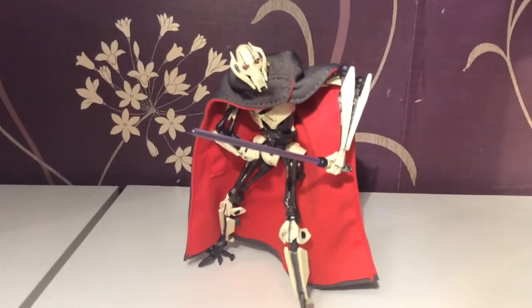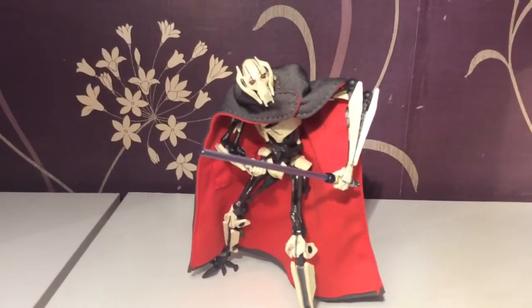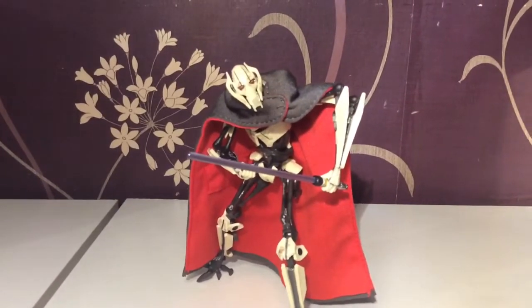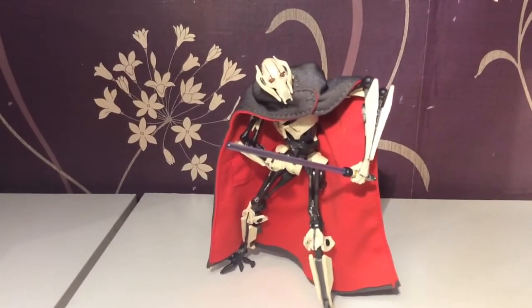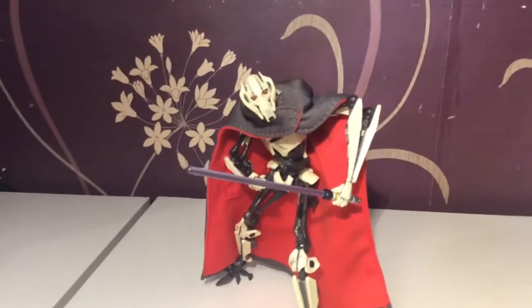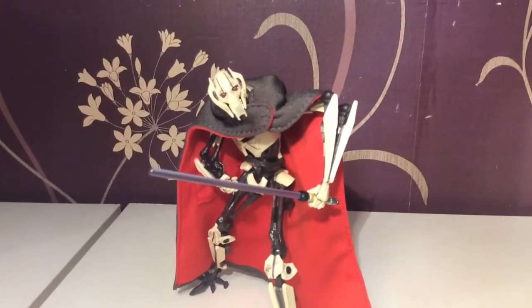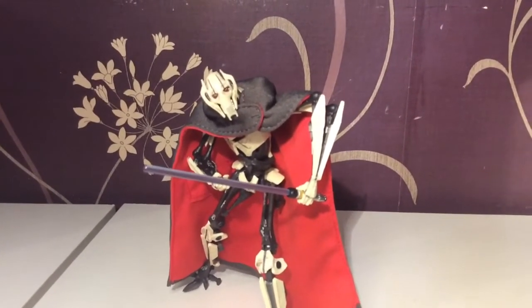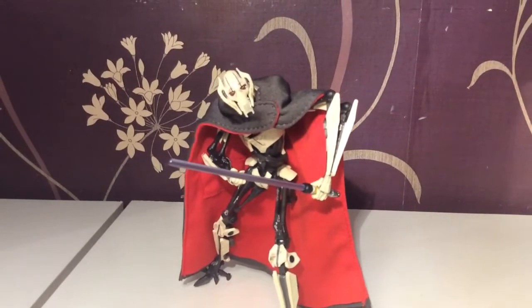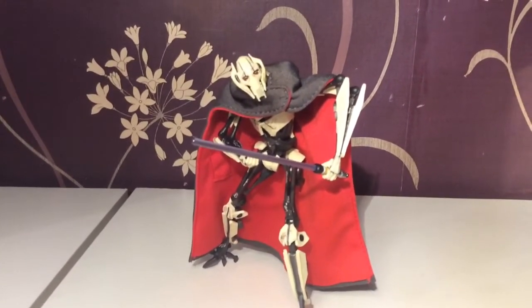We had Darth Maul, we had Dooku, then we had General Grievous stepping in as Dooku was killed. It was like he could never decide who his apprentice was — he was constantly changing. I guess that's the Sith way, always rolling on to the next apprentice. But it did irritate me — he could have been in the background a little bit.